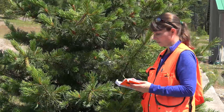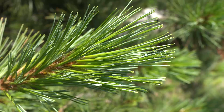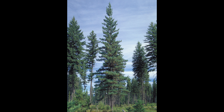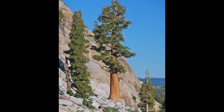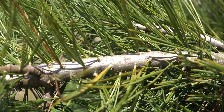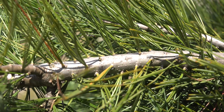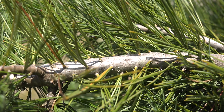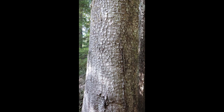Our needles are born five to a fascicle, anywhere from two to four inches in length. These trees can grow up to 180 feet tall and about six feet in diameter. When they're young, the bark will be fairly smooth and gray with resin blisters. As the tree matures, it develops more of the alligator skin bark that breaks up into these more rectangular blocks of scales.